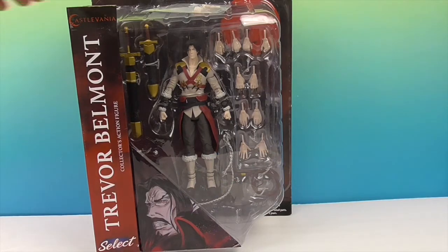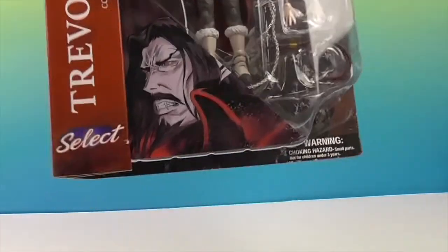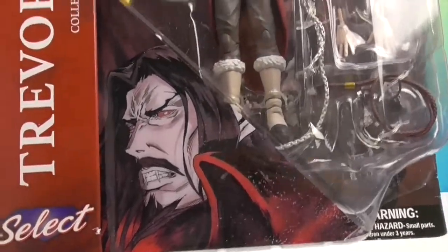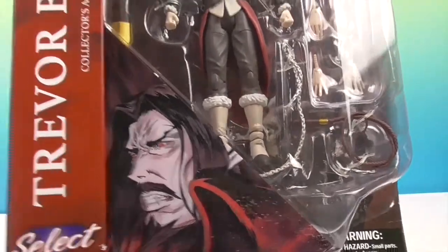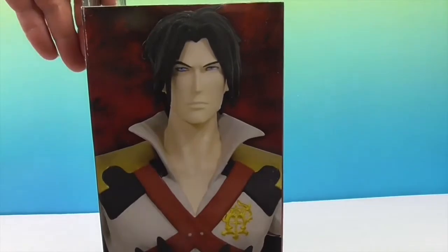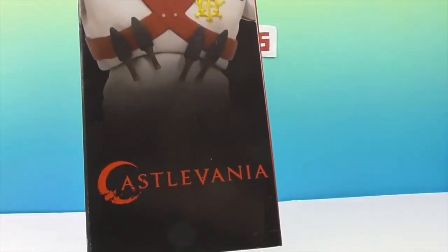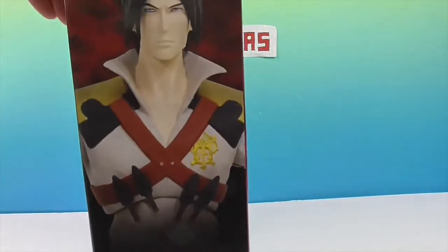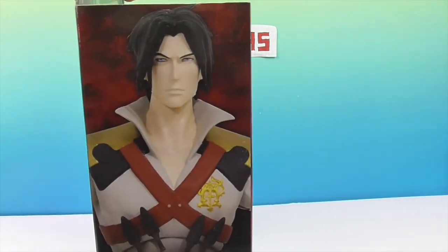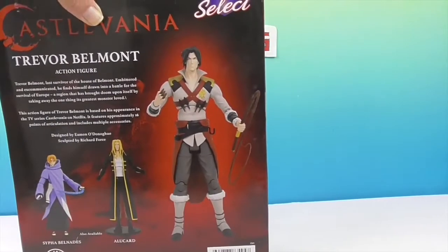Let's see the back of the box. Here's Dracula at the bottom - he is the main villain of both the video game and the series, with a very pointed nose. The box artwork looks really cool, so even if collectors just wanted to leave it in box, it would look cool on the shelf.